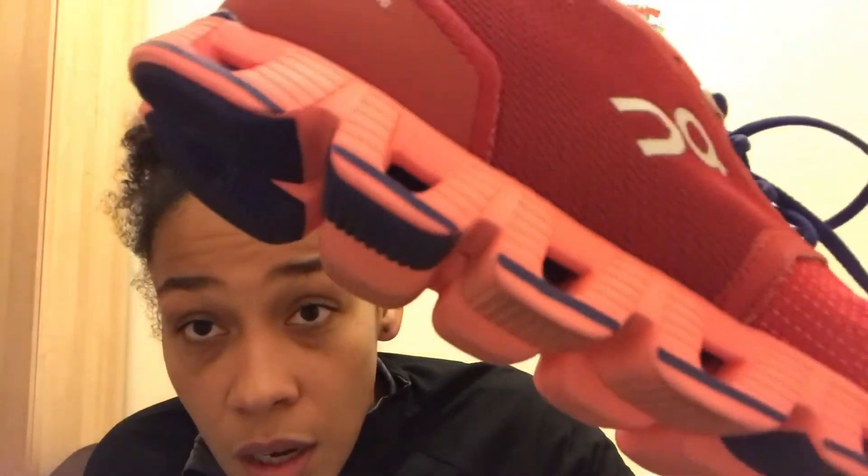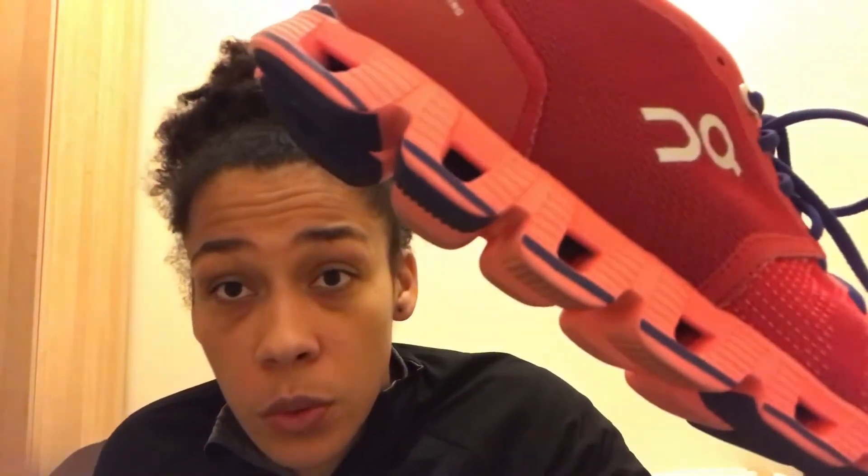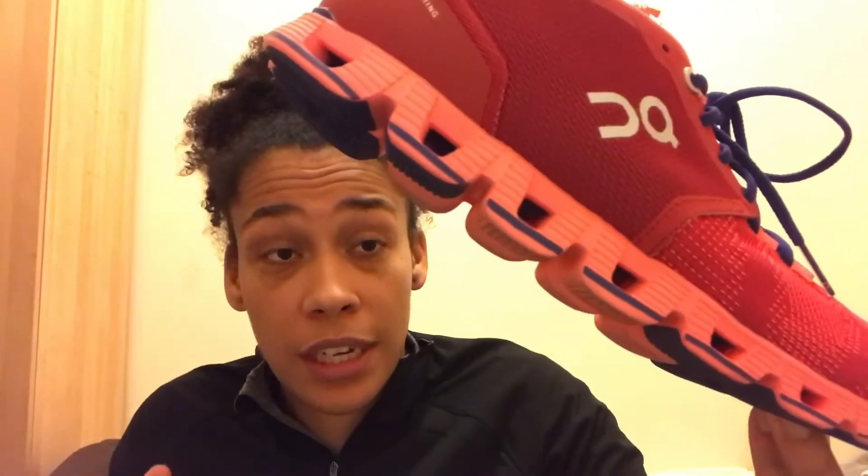These little pods, if I zoom in on here, you can see are square mainly, and what they aid to do is basically increase your propulsion as you're coming off the ground. So if you compress one of these pods as you put your weight through it, the pod as you then start to traverse that movement forwards will increase again. That increasing of that pod will aid your responsiveness off the ground, and they'll also help on initial contact, because when you make that contact the pod will depress, and then help to slow that movement as you come through.